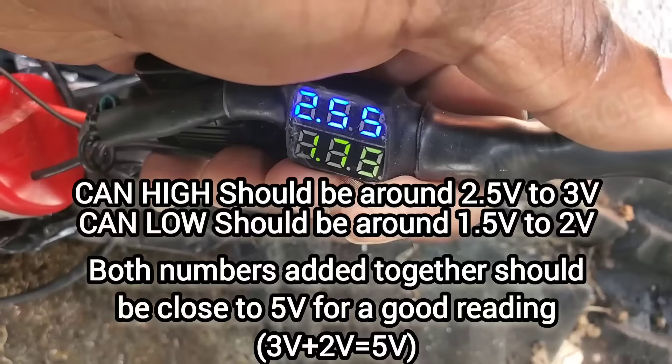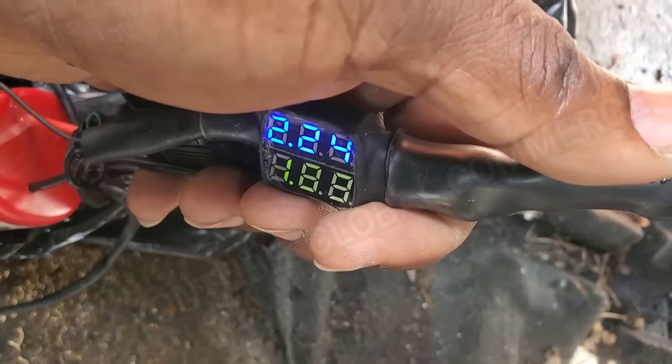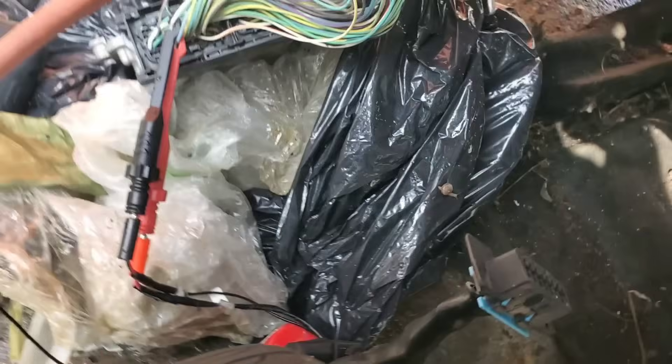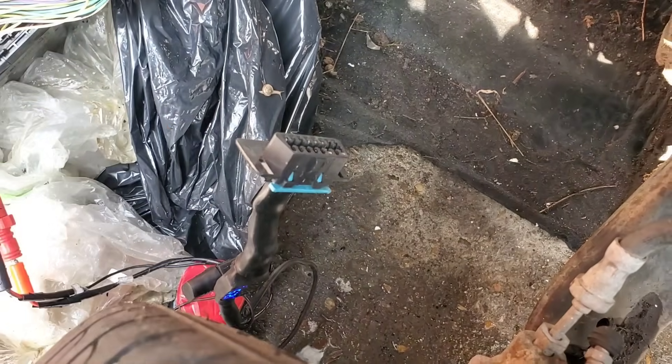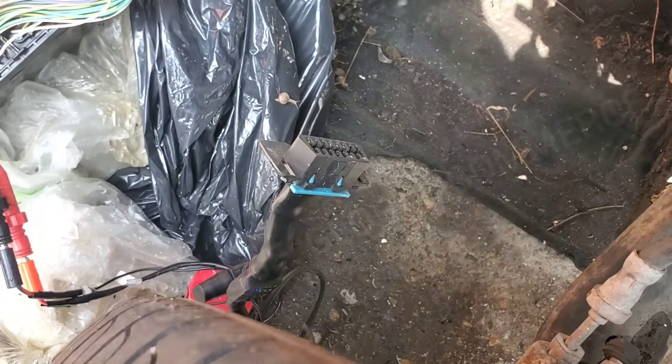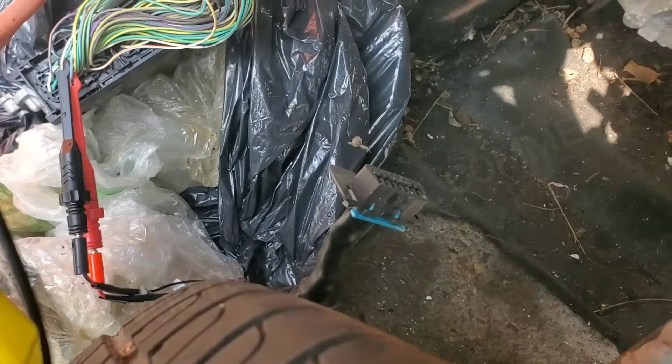That's close to around 5 volts total, which looks pretty decent. Not only are we going to look at that voltage, we're actually going to connect our scanner and verify the integrity of that CAN communication. By hooking up our scanner, that's going to tell us for sure if we can actually communicate data and talk on this network. So let's do that.